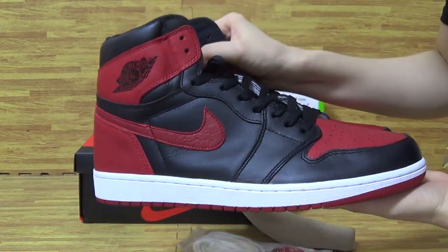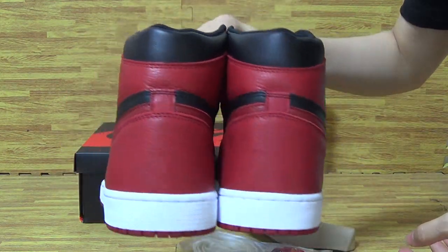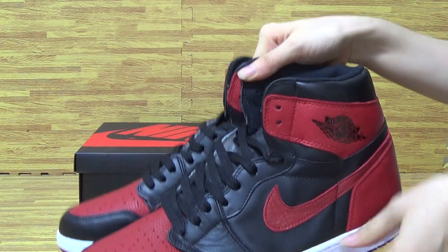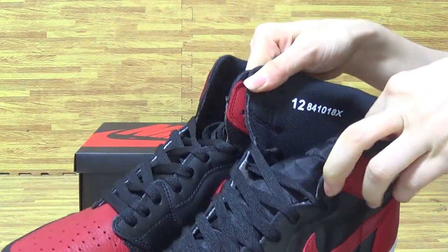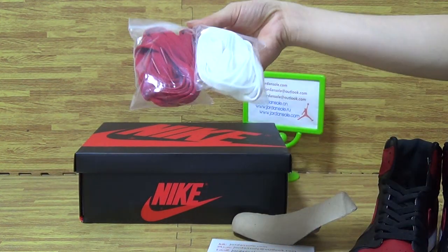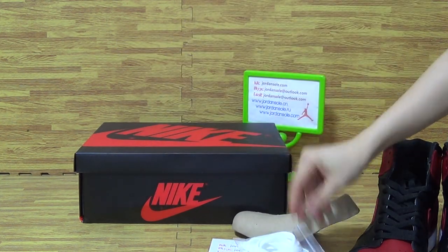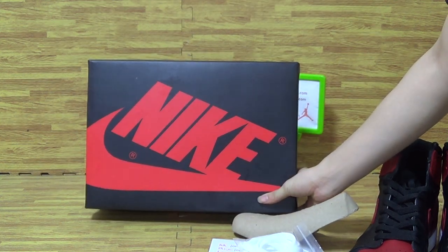Back on this side, it also comes with an additional shoe base in white and red. The retro shoe box is like in the original form.